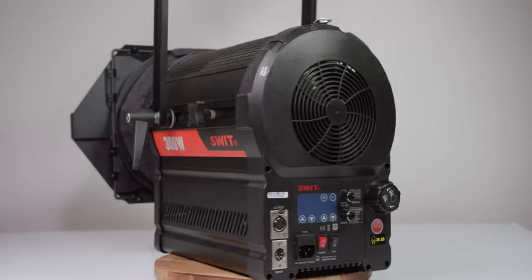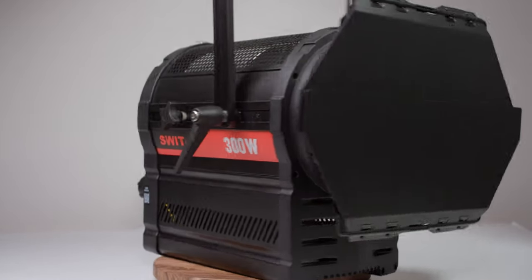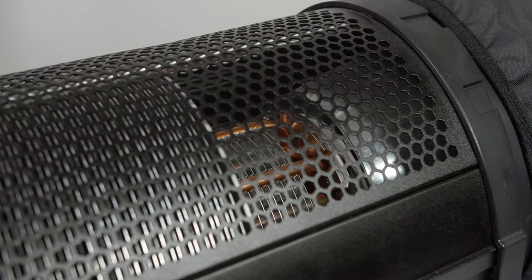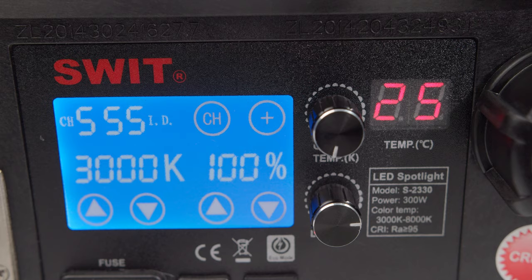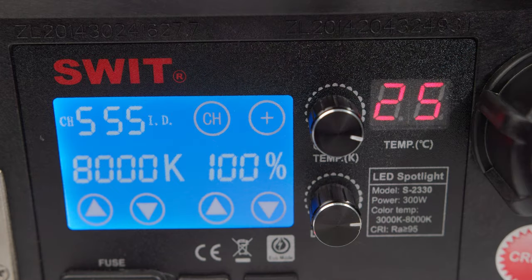This is the SWIT 300W Spotlight. It's an ultra-bright LED Fresnel light, ideal for broadcast studio and field video productions. It's capable of going from a spotlight to a floodlight with an adjustable angle from 20% to 70%. The onboard chip is capable of going from 3000 Kelvin to 8000 Kelvin, making it very flexible in any lighting environment.